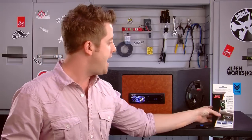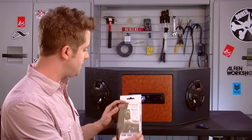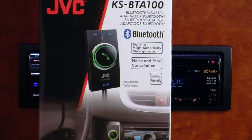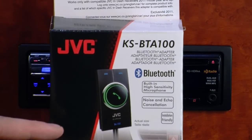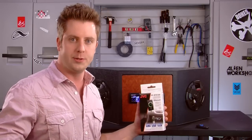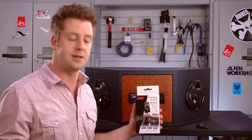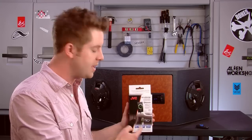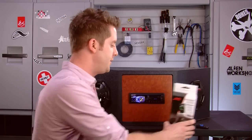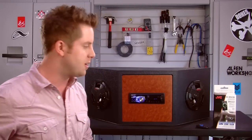This deck is also Bluetooth ready, which means that when you add the adapter that JVC has here — they call it the KSBTA 100 — once you plug this in, it's going to allow you to make hands-free phone calls or stream music from your Bluetooth device into the stereo completely wirelessly, right from the controls here. It's a very simple solution to add Bluetooth onto the HDR44.